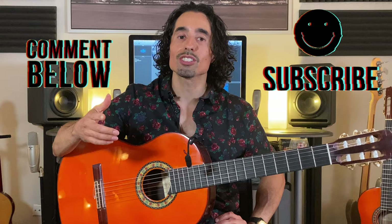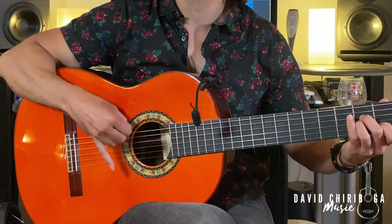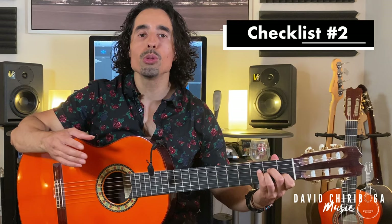Now let's go down the checklist of things we need to look out for when learning this technique. Number one: you want to make sure that each finger follows through with a quick burst — you don't want to drag it across the strings. Number two: after you follow through with that quick burst, you want to make sure that you relax the fingers. You definitely don't want each finger holding tension or feeling really stiff.